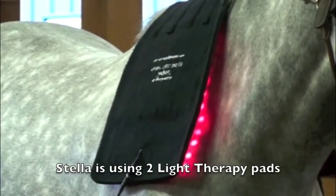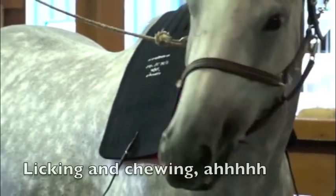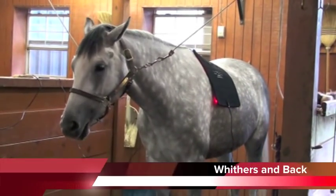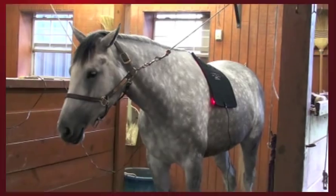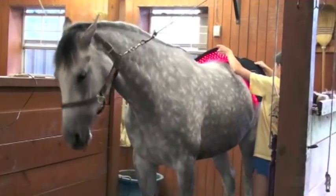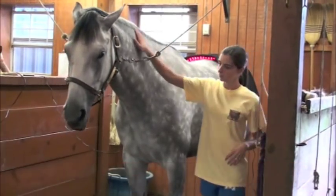Right now we have a pad on Stella's neck and shoulders — we actually have two pads hooked together and they're draped over each side of her body. We can move those right on back to the withers and the back, which is a problem area for a lot of horses if you're showing or riding a lot. The hips and the rump — that SI joint — is another place where we've found light therapy to be very beneficial.